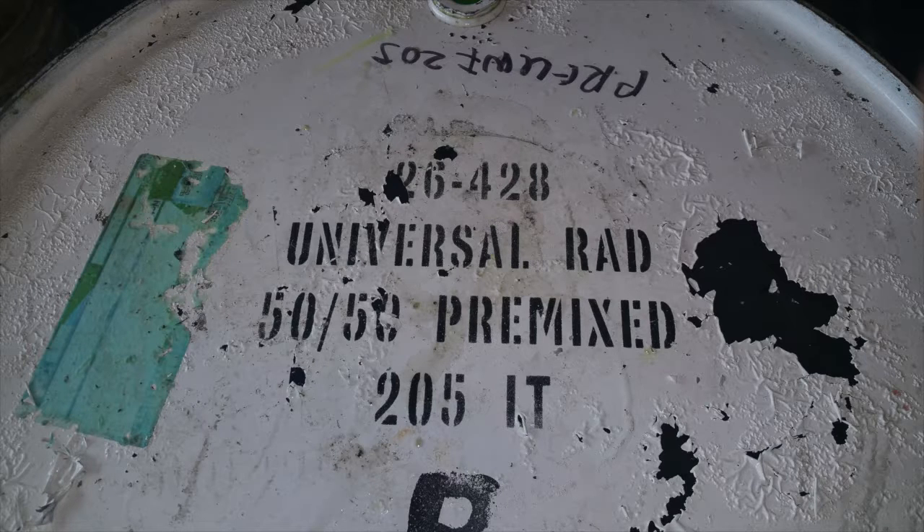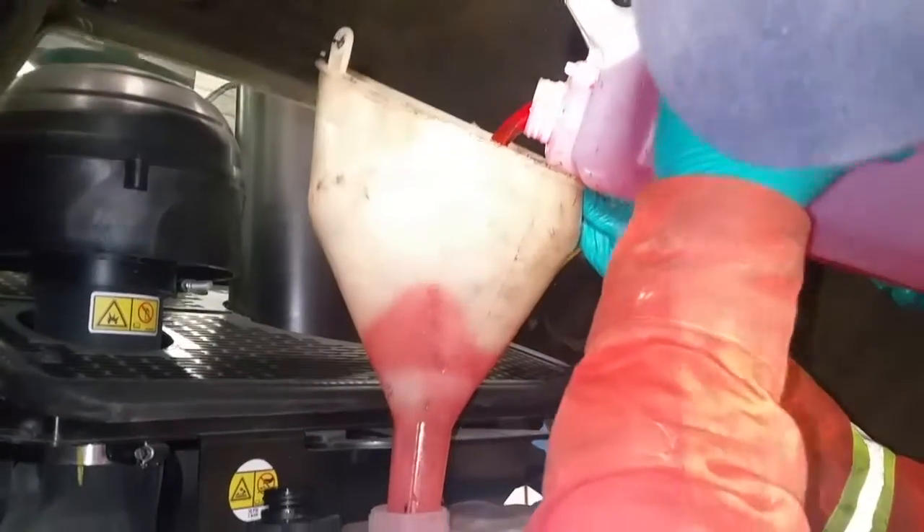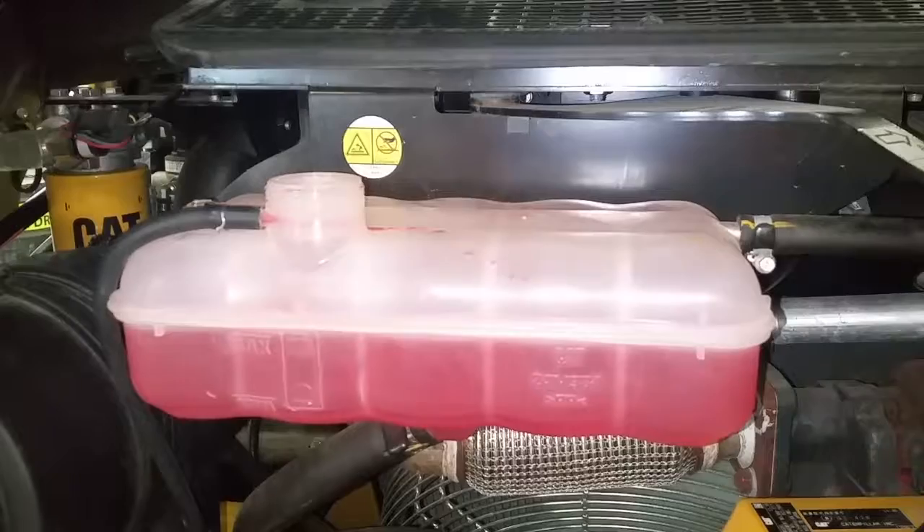Check your OEM to make sure that you're using the proper coolant to replace the system. More often than not you'll find 50-50 pre-mixed, but if you end up with 100% coolant, make sure you dilute it 50-50 with distilled water. You don't really want to put undiluted coolant in your cooling system.